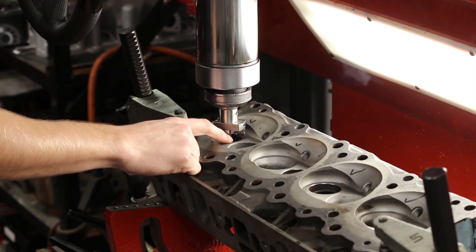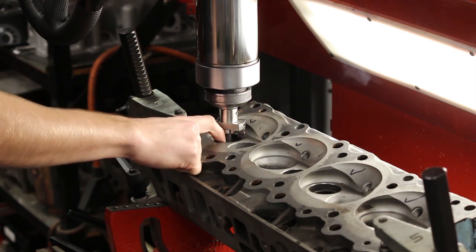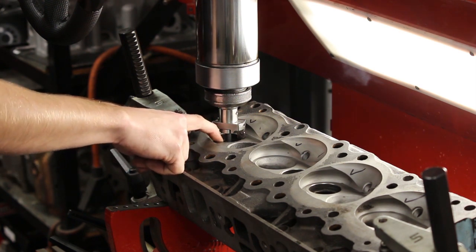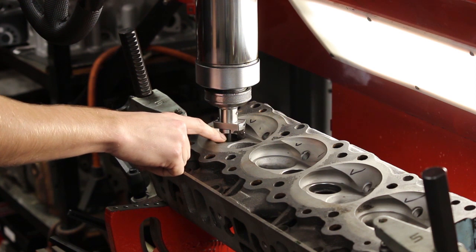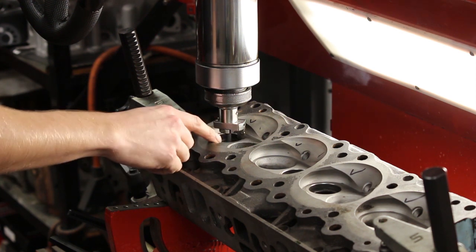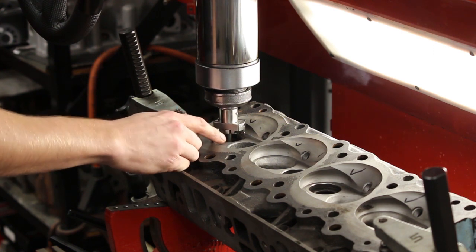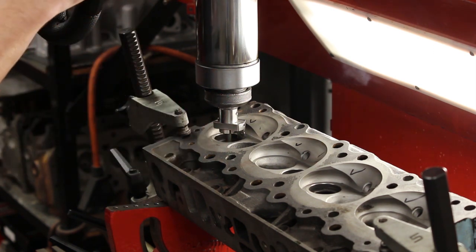When that happens, we correct it by taking an individual bottom cut — usually 70 degrees — and remove that material first. Then we'll come back with the three-angle cutter and do it again. There'll be less load on the tool and it's less likely to chatter.